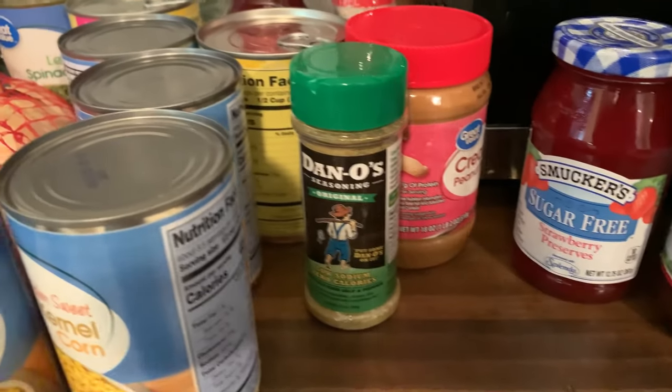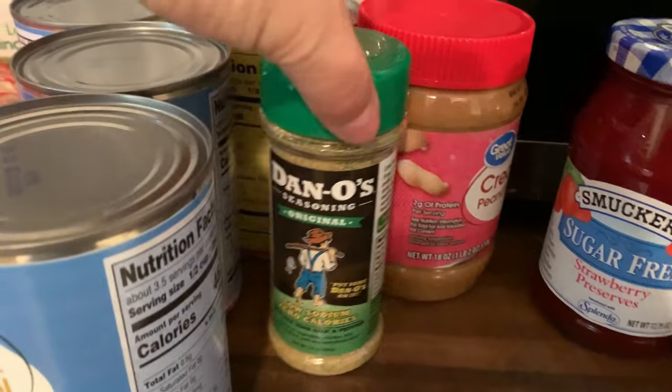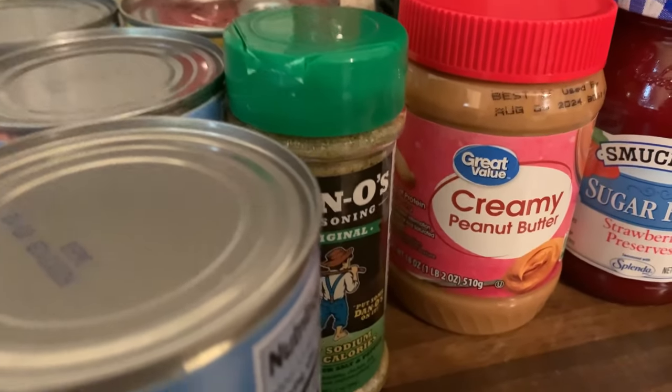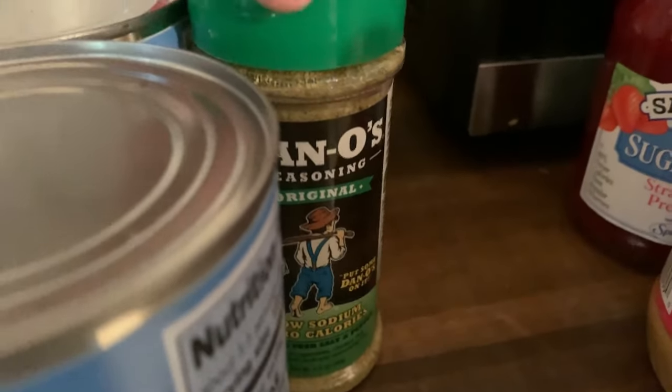I also picked up some sugar-free stuff for me — sugar-free strawberry preserves sweetened with Splenda. I'm going to be strictly gluten-free and cut down a lot on sugar as well, trying to heal my body from all of the inflammation. That's the reason why you will see some sugar-free stuff in here.